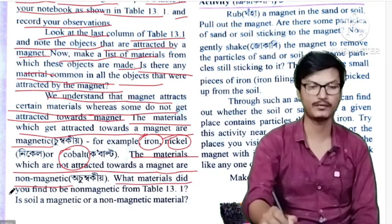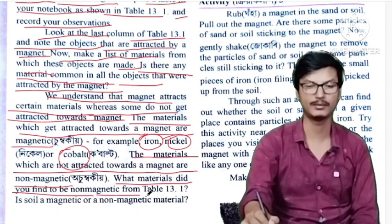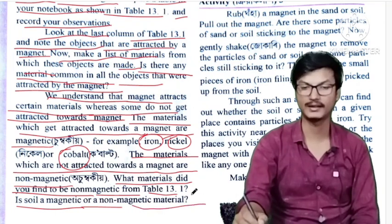What materials did you find to be non-magnetic from table 13.1? This soil — is it magnetic or non-magnetic?